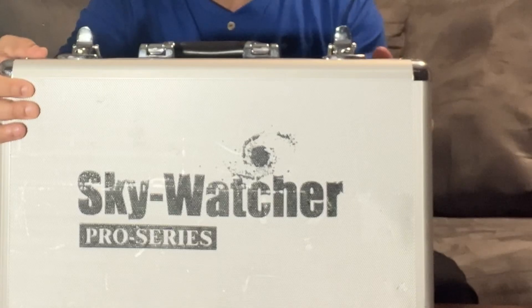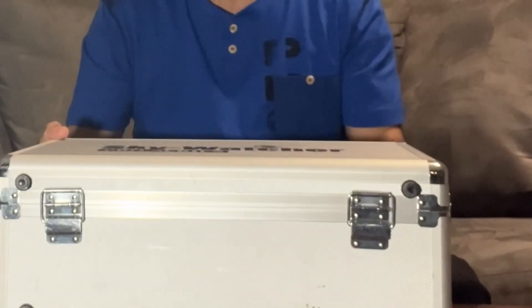So anyway, here's what I have here. This is not a new product — it hasn't been released right now. It's a little bit of an old product, but I just got my hands on this. This is a pre-model. This is a Skywatcher Pro Series.